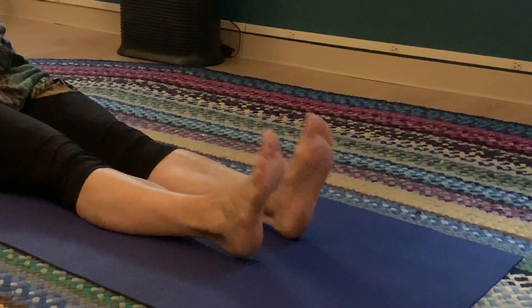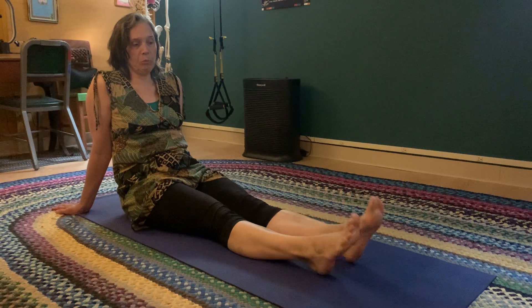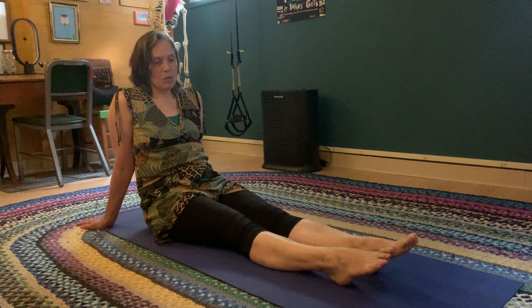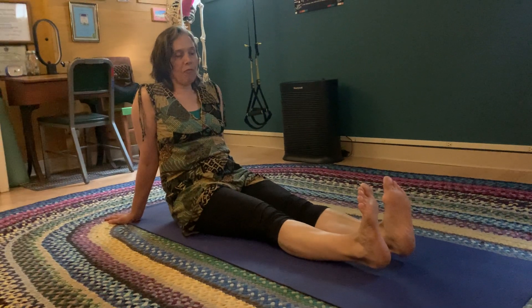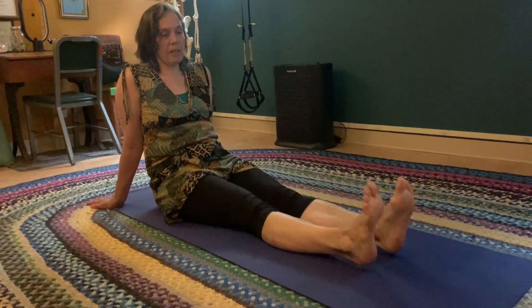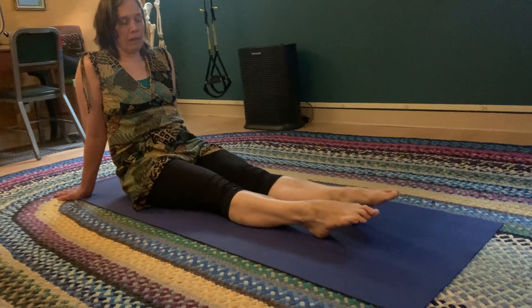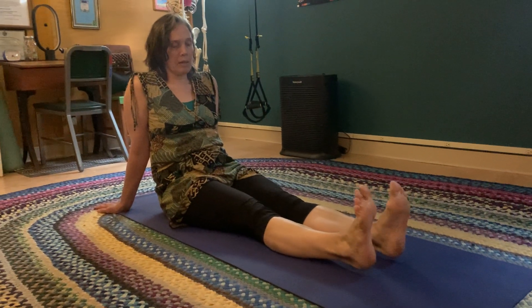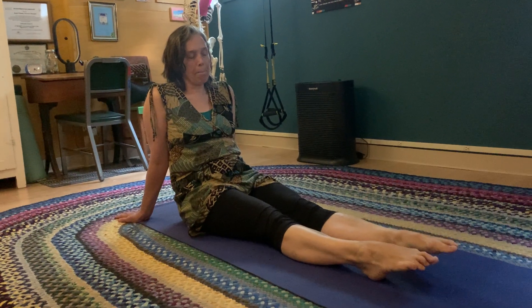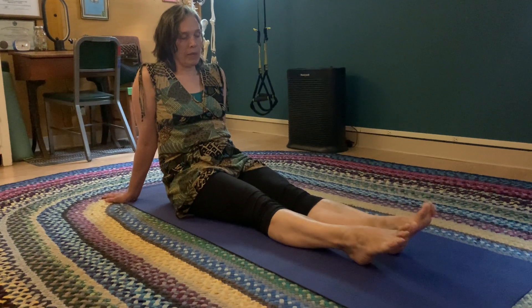What we work on a lot in dance training is: can you separate those two things and know when you're moving your ankles and when you're moving your toes? A nice easy thing to start off with is just to point your toes down and then to flex everything up. Point down, and flex up.